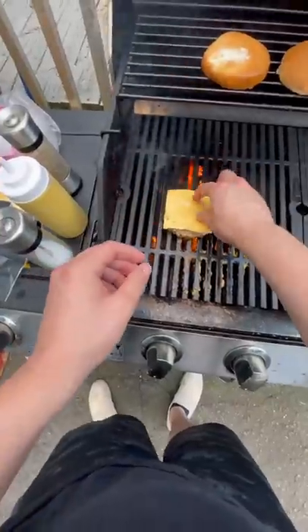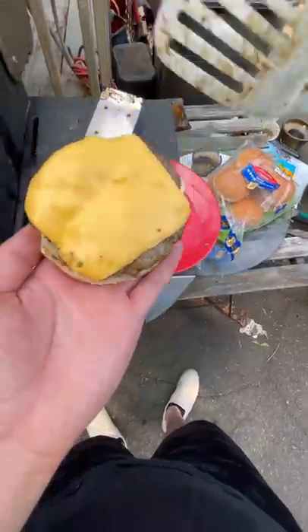I would have never thought to ever marinate my burger with mustard, but this thing came out so good. I have to say thank you, internet.